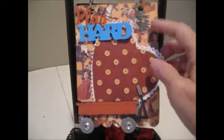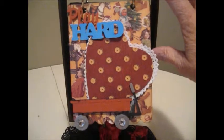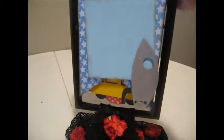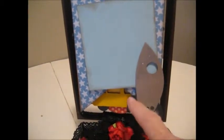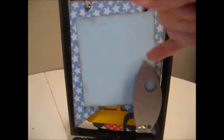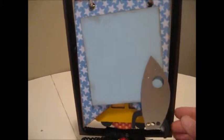This first page was from Christmas Past. I flip it over, and then the next page is a rocket ship. I painted it silver with black rocket arms, and there is a photo mat here. Behind the rocket you can also place a photo.